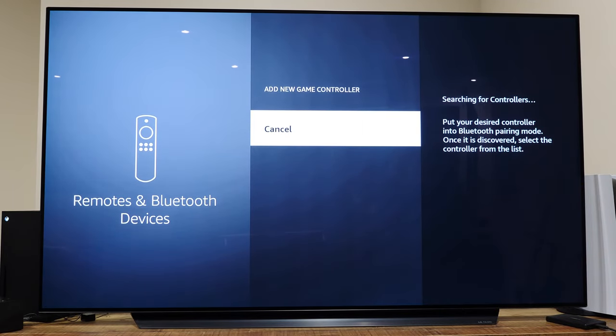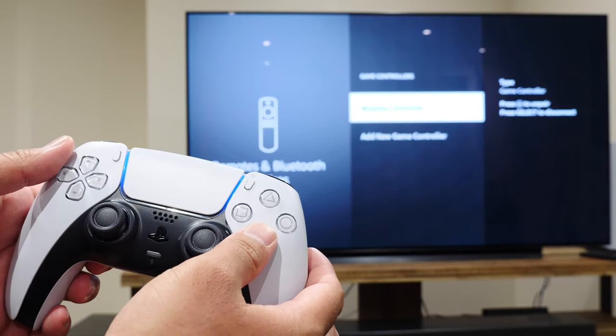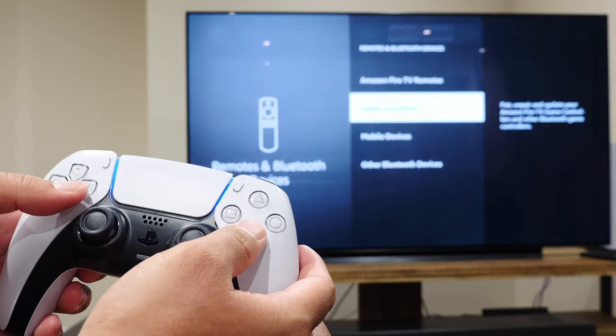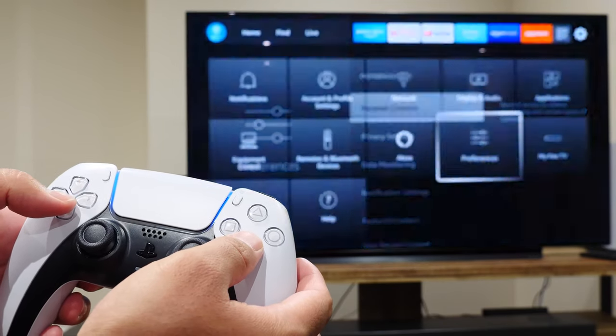What you're basically looking for is Wireless Controller — yes, that's literally what it's called, Wireless Controller. You'll know it's paired and ready to go when you start trying to navigate the menu. Remember, X is to go back and square is to select as of this video recording, so it's a little different than navigating a PlayStation 5 console.